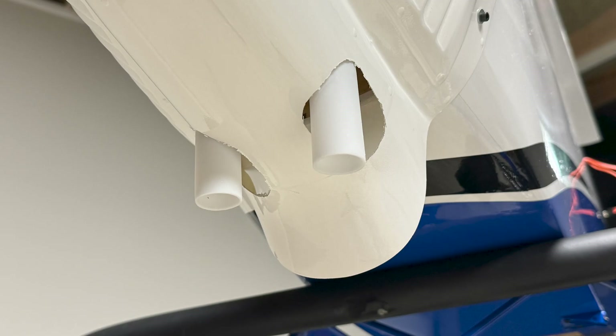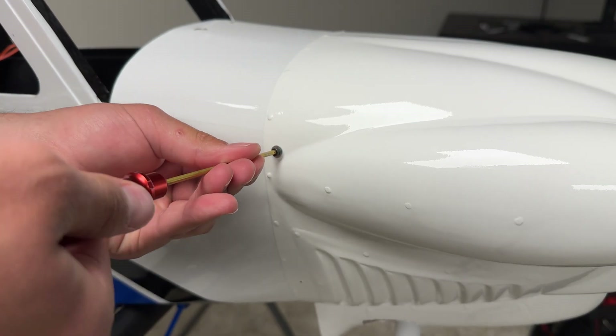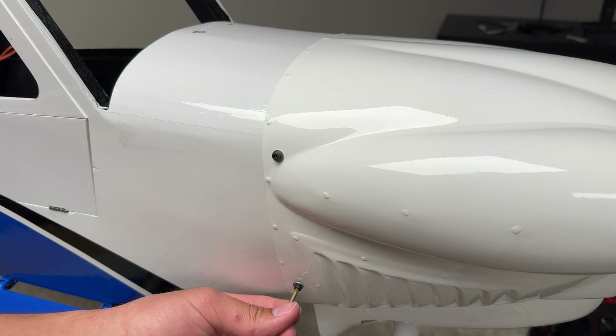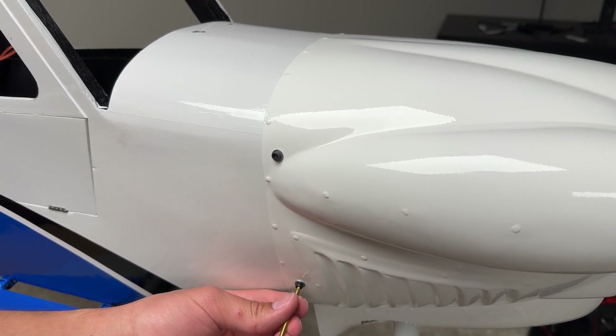As you can see in the picture for the DLE 55 RA, I cut two small ovals for the muffler extensions to fit through. I also cut out a half moon in the front of the cowling for the cylinder head to take on incoming air and keep it cooler during flight. Once the cowling has been properly trimmed to fit around the muffler, secure the cowling to the fuselage using four M3 by 15 socket head cap screws and four M3 washers.